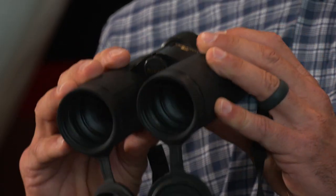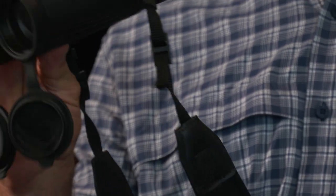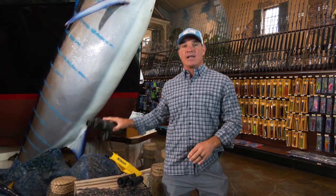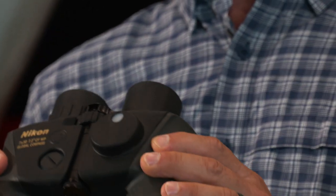Nikon makes these 10x42 Monarchs. These things are fantastic for kind of the go-to battle axe, but there's also a specialty one that I really like a lot, and that is the 7x50 Ocean Pro.